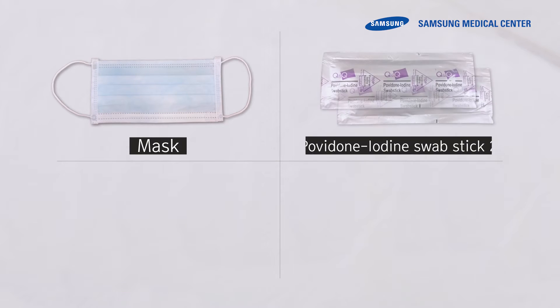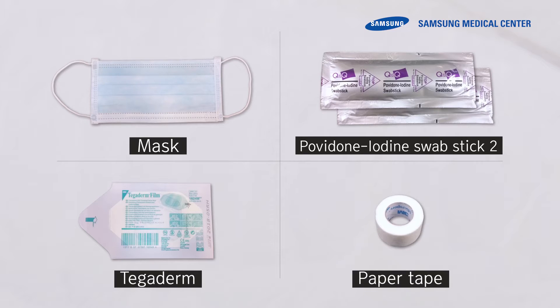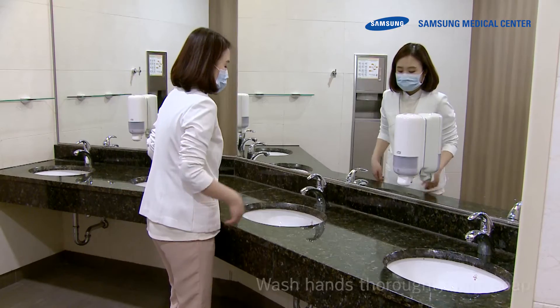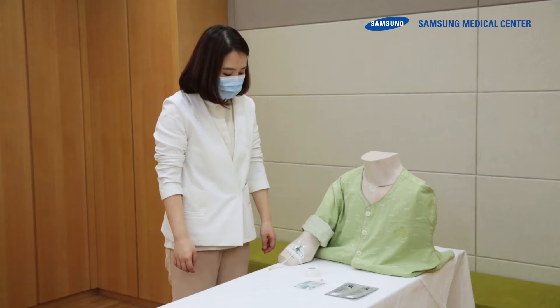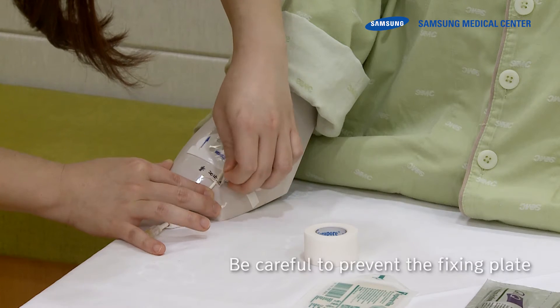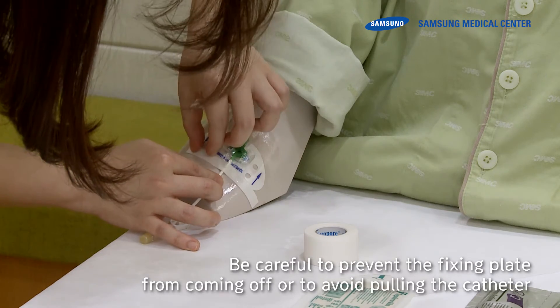First, have a mask, two sterile swabs, Tegaderms, and a tape ready on a clean towel. Two swabs are placed in a bag of sterile swabs. Wear a mask. Wash hands thoroughly with soap. Then take off the attached Tegaderm, being careful to prevent the fixing plate from coming off or to avoid pulling the catheter.